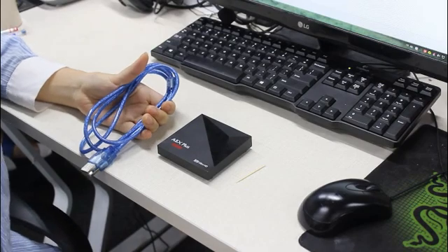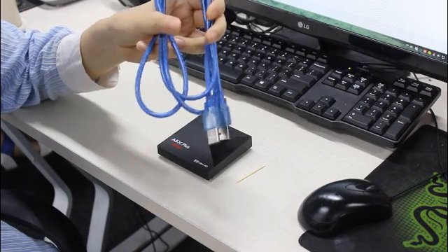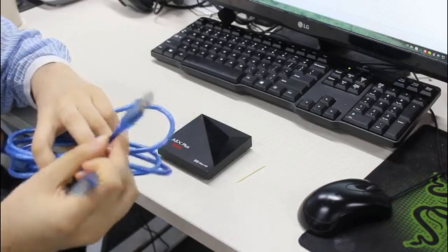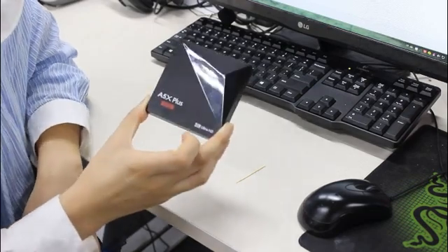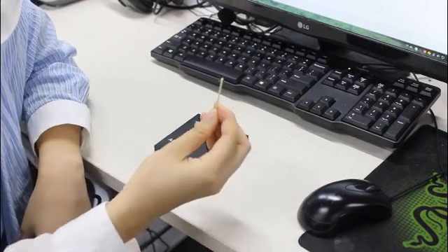The tools we are going to use: first, the USB cable which has two ends — one connected to the computer and the other connected to the Android TV box. And our NGTV box A5X Plus and one toothpick.